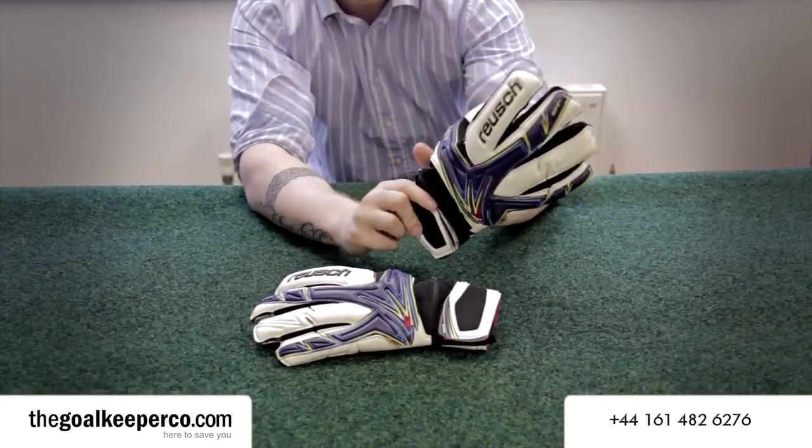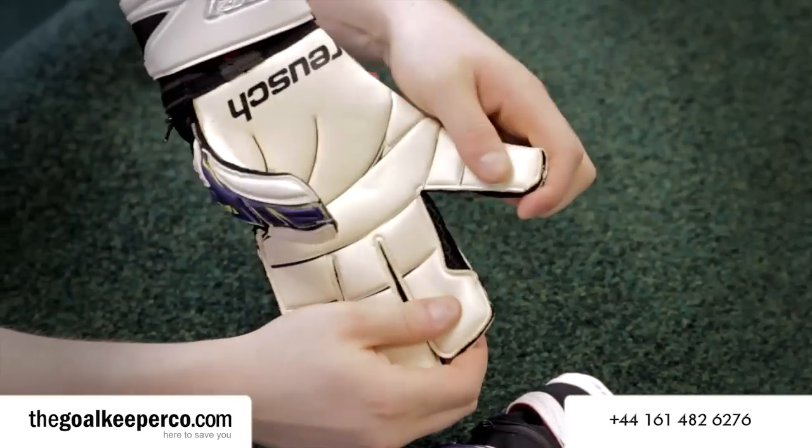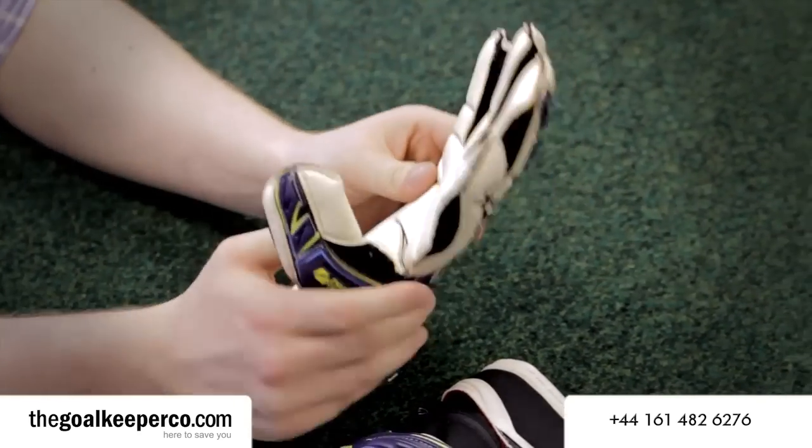The gloves come with Reusch's air vent system. Obviously nobody wants to get sweaty hands during the game, and this air vent system uses light mesh fabric around the upper hand of the goalkeeper gloves to keep the fingers and the edge of the hands breathing during the game.